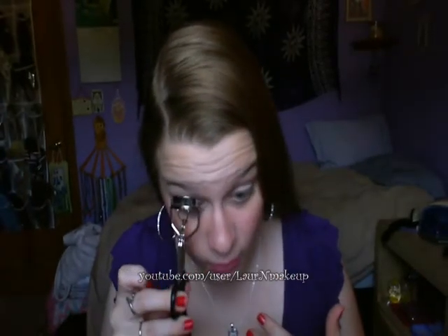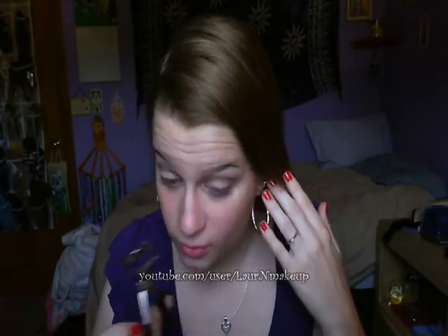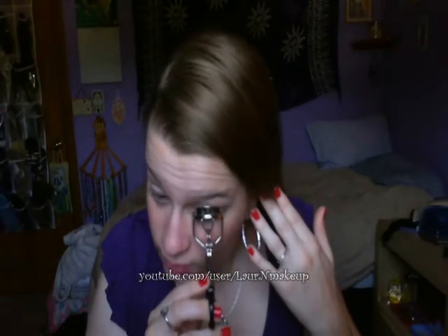Okay, so this is what me with no mascara looks like. First step is, as always, to curl your lashes. You can completely skip this step if you don't want to, but I'm that person who always needs to curl her lashes. I hate how it feels when mascara is on uncurled lashes. Therefore, I curl my lashes.